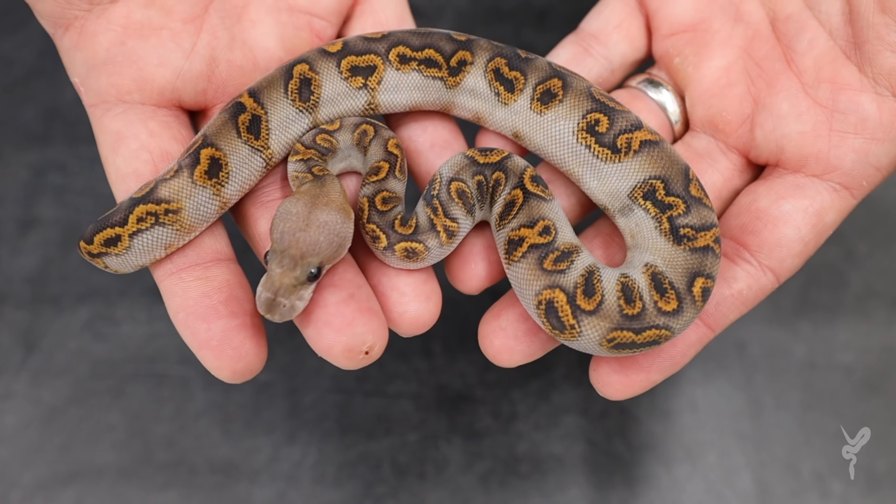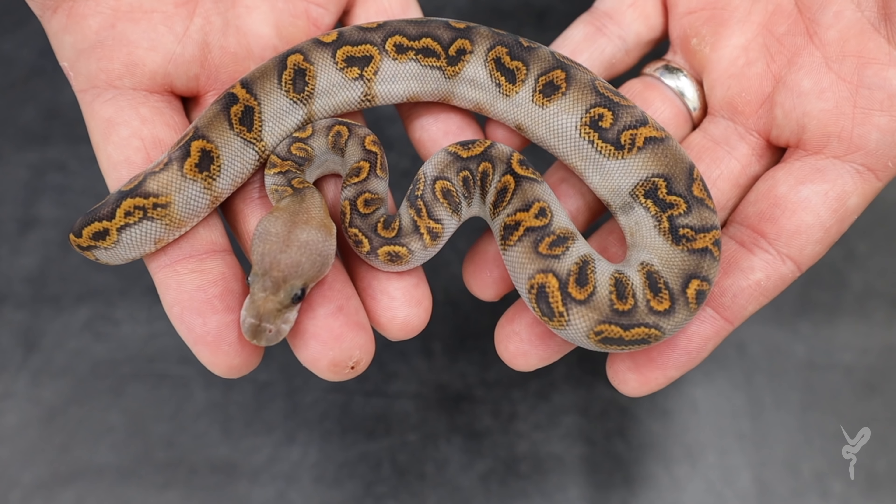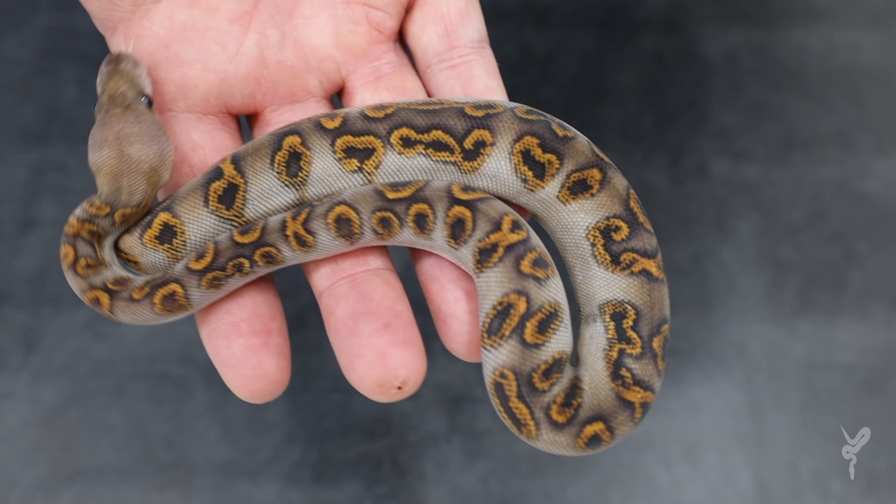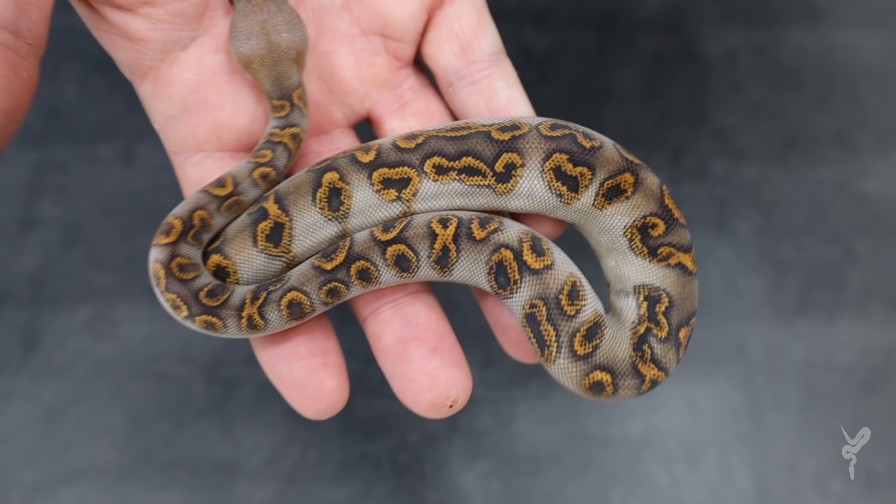Even though this would probably be the absolute best snake in the clutch, I'm really pleased to say we got one more thing. There's one other crazy snake in the clutch that also completely defies logic — we'll let it introduce itself as well.